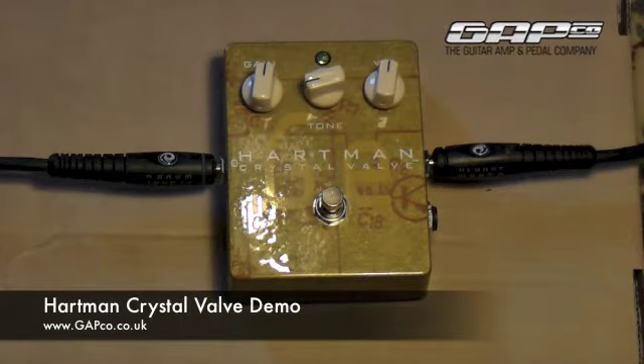Hi guys, it's Jay from Gapco and in this video we're looking at the Hartman Crystal Valve pedal.